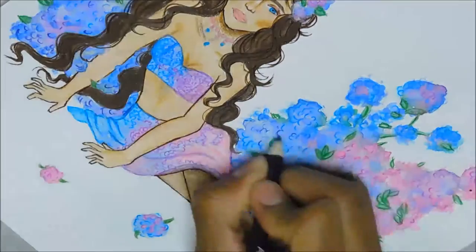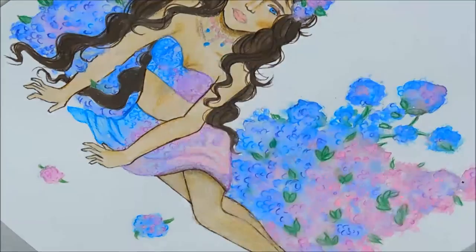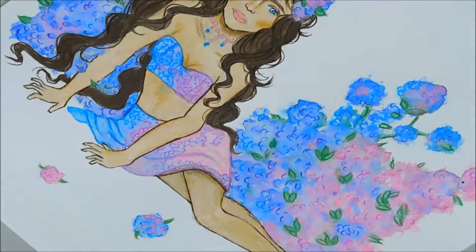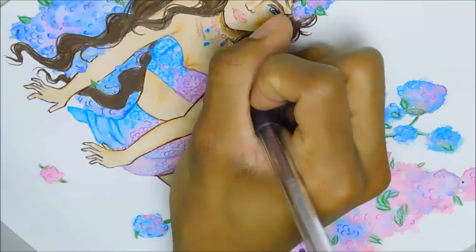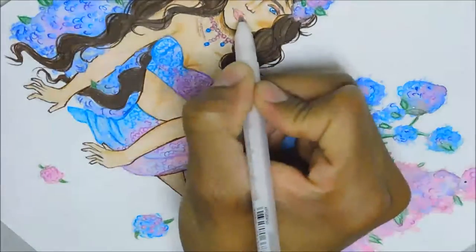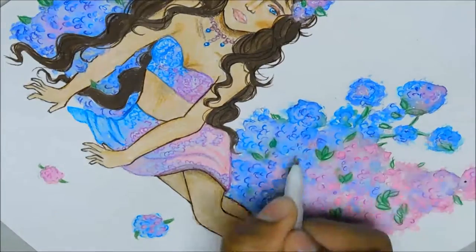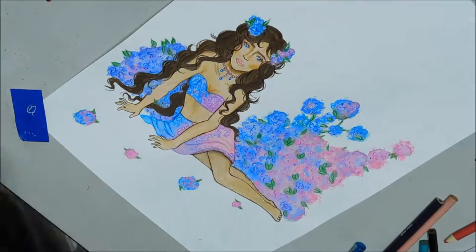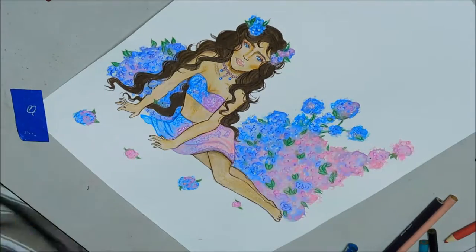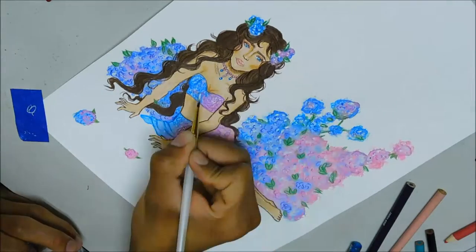The most difficult medium I worked with in this illustration was my white Sakura Gelly Roll pen. I didn't get it to flow as smoothly as in my previous illustration, so I had to revert to using white gouache — which is beneficial because I did want to learn how to use gouache. But I really do like using gel pens, so if anyone has any tips or tricks to get Gelly Roll pens to work more smoothly, please leave them in the comments below.